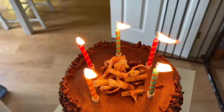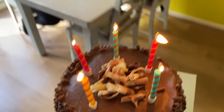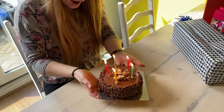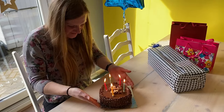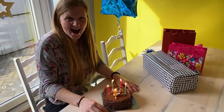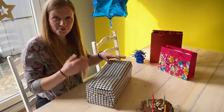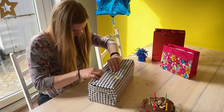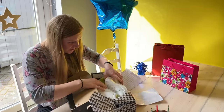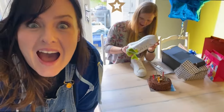Happy birthday to you, happy birthday to you, happy birthday dear Mary, happy birthday to you! Happy birthday to you, thank you! Okay, so Mary's got on her farting shoes, I've got the button — it's prank time.